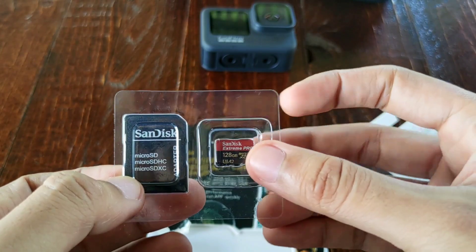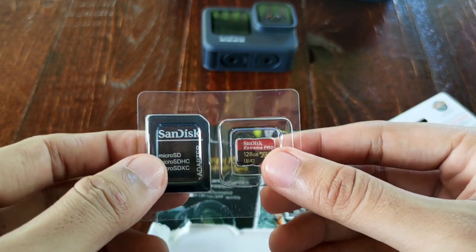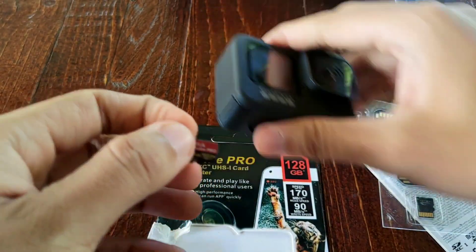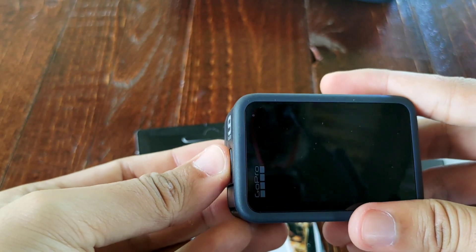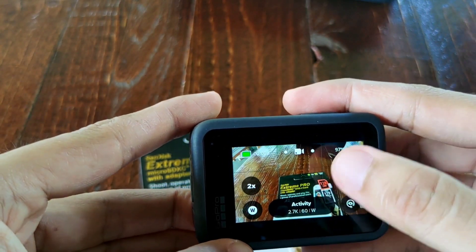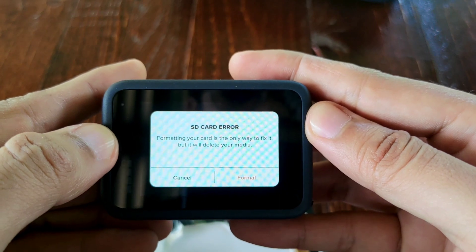I will also try the fake one and the original one on my GoPro, so that if you bought one and you're not sure, you'll know what the result looks like with the fake. Let's try. Put this inside here. As you can see, there's an arrow — SD card error. Formatting your card is the only way to fix it, but it will delete your media.